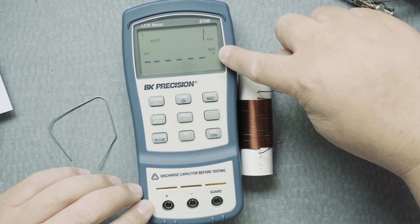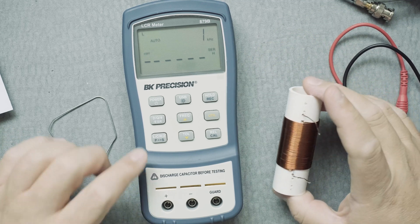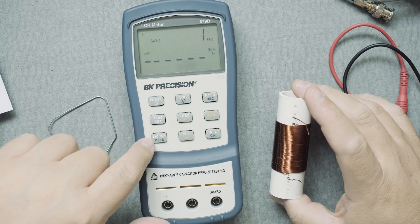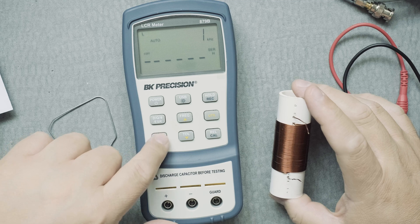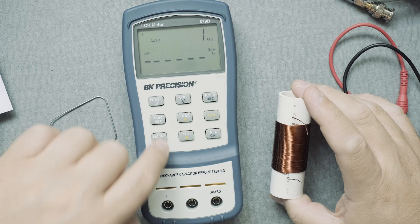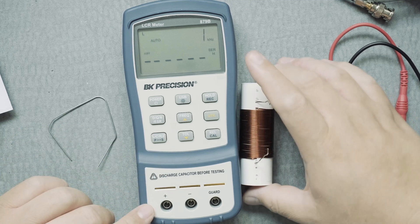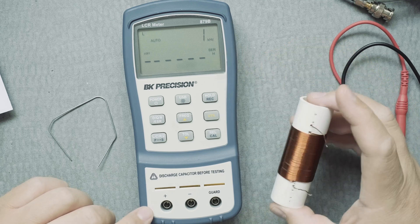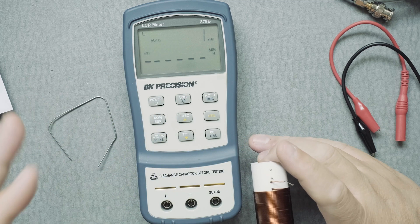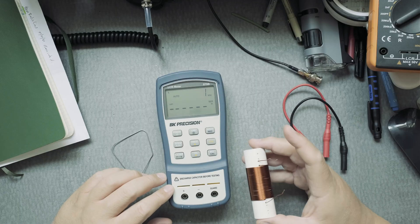We should be in series because apparently that's the best way of measuring these type of coils. You can always change it to parallel by clicking and holding on the LCRZ button — press and hold gives you parallel, but we don't want parallel, we want series. That's the recommendation in the manual. As you can see it says H for Henrys. A cool thing about this unit is you don't need to change any dials to get to micro Henrys or milli Henrys — it should automatically do this.